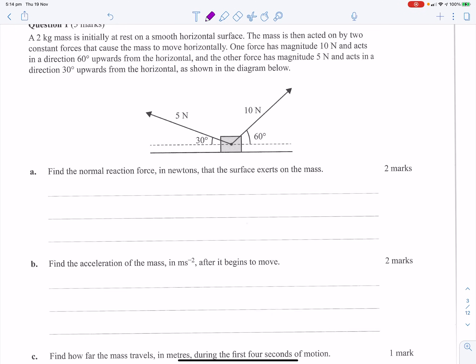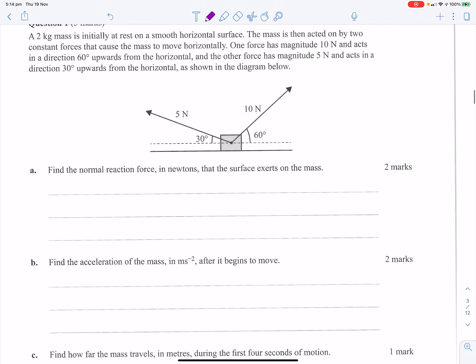A two-kilo mass is initially at rest on a smooth horizontal surface. Two constant forces cause the mass to move horizontally — one force of a certain magnitude acts 60 degrees upwards, the other is horizontal. Find the normal reaction in newtons that the surface exerts. Does it want the normal reaction with those forces inclusive? I'm going to go with those things inclusive. So our reaction force minus our mass — we've got to add those two on as well.